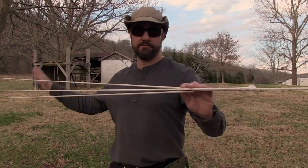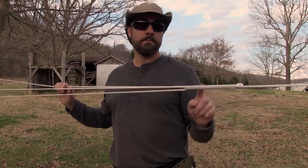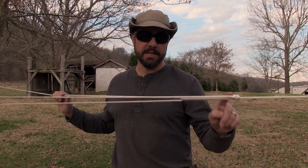You want to gain a mechanical advantage so you can really tighten down on it. For that, you need a midline loop — but you don't want to cut the rope when you're done. So you want to tie a loop that's easy to untie.